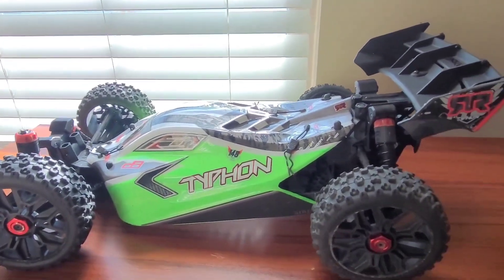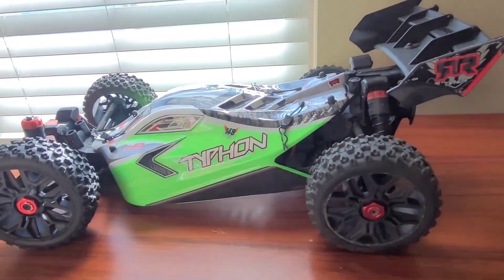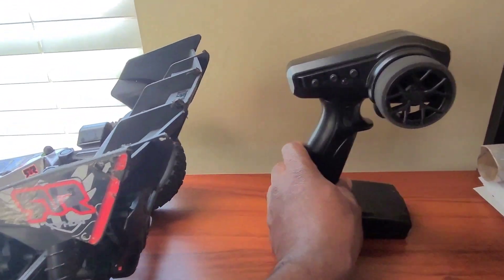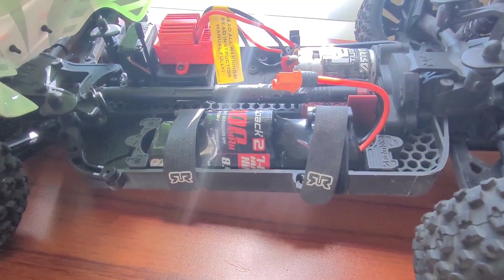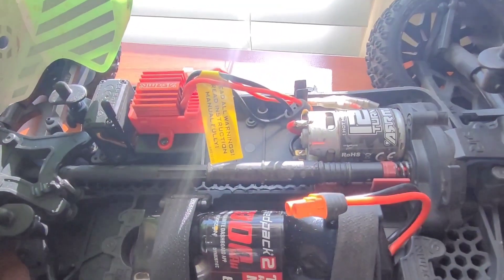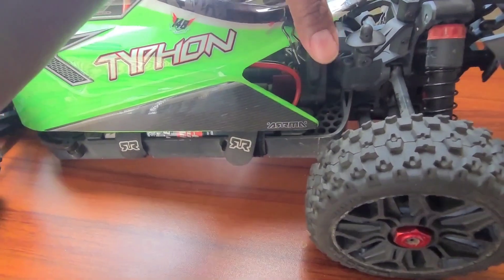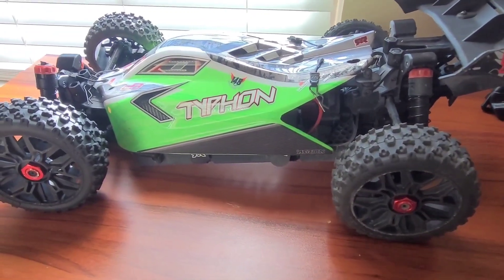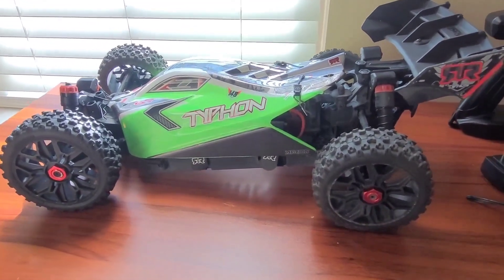This thing came ready to run — it still has stock electronics, a remote, a charger, a battery, the brush motor, brush ESC, and stock servo. It was actually a little bit cheaper to do it this way instead of buying a chassis and all the parts separately. I do have a bare chassis coming because I want to build something with all the extra parts I have.